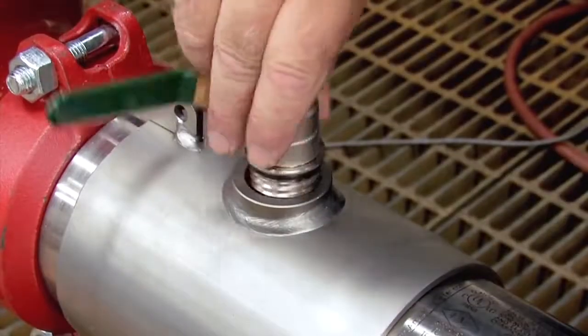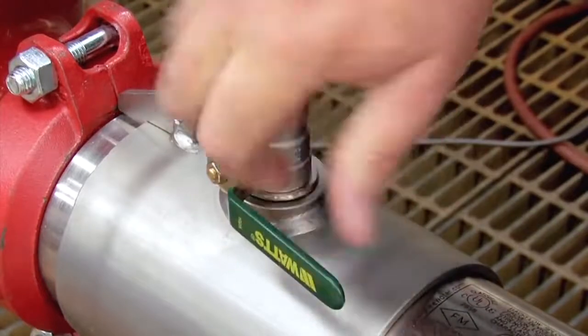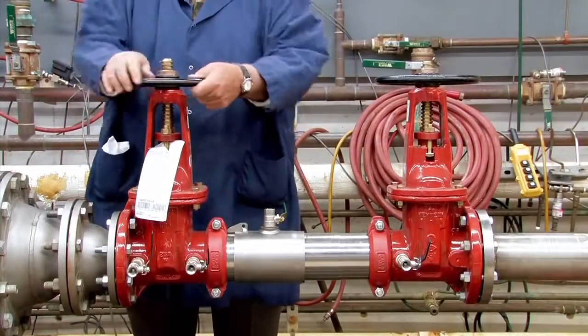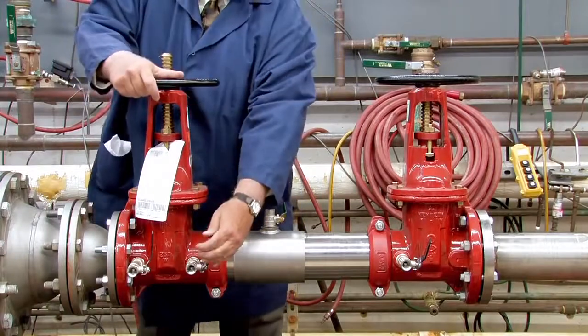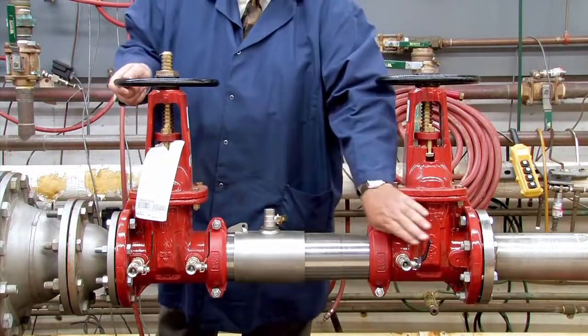Finish rebuilding the assembly by reinstalling the number 3 test cock, hand tight. To restart the system, slowly open the inlet shutoff valve, close the number 2, number 3, and number 4 test cocks, and open the outlet.